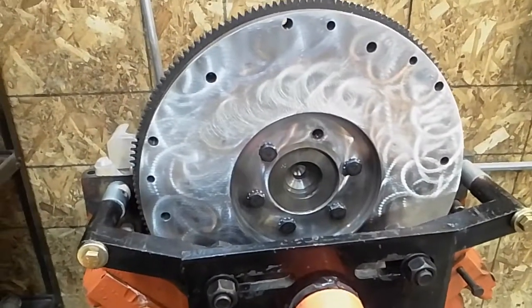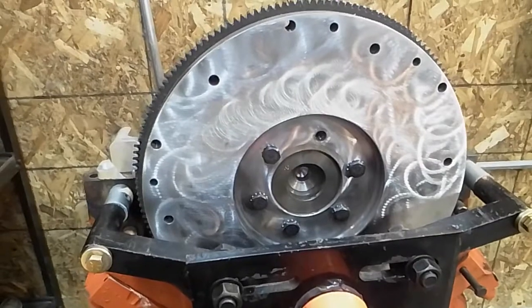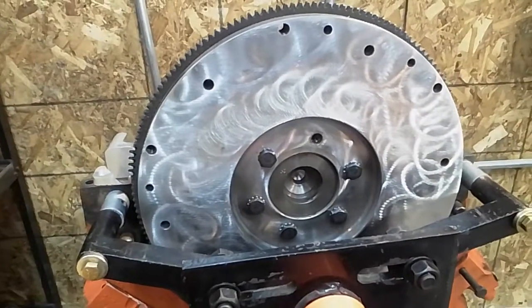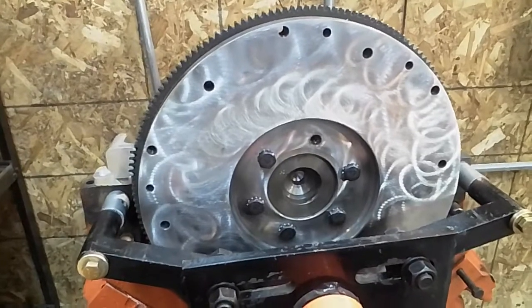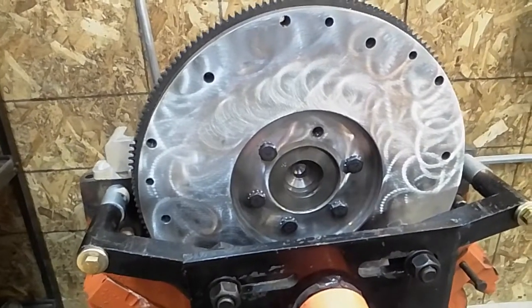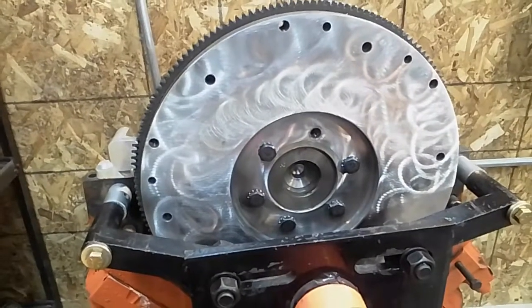This video is going to be a quick video about going to a manual transmission with the Cadillac 472-500. None of the cars from the factory ever had a manual transmission, so you're going to have to convert some things to make this work.